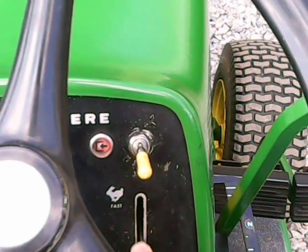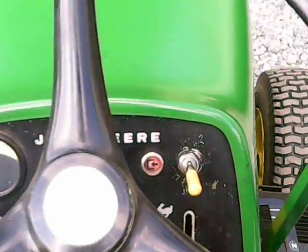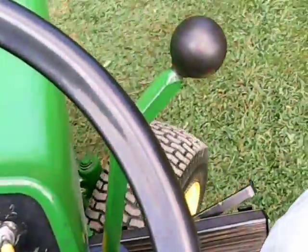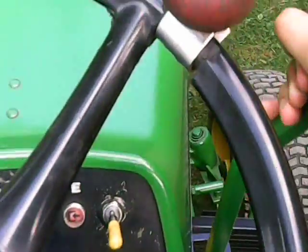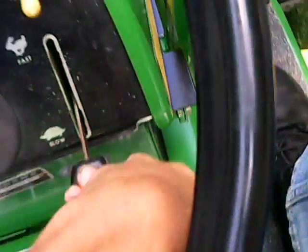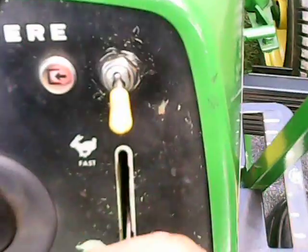Rev her up a bit — she's a bit louder. Joystick control. One thing I want to show you: the mower does work on this tractor. Here's our mower switch.